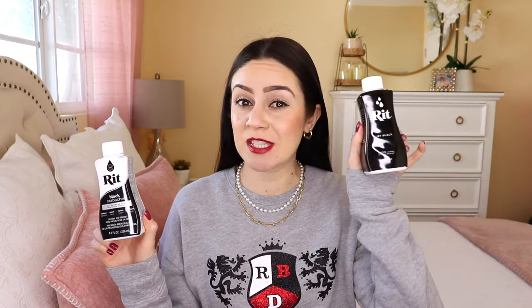Hey guys, welcome back to my channel! For today's video I'm going to be comparing two Rit all-purpose dyes — the black and the jet black. This one is jet black, it's meant to be darker, but is it really?